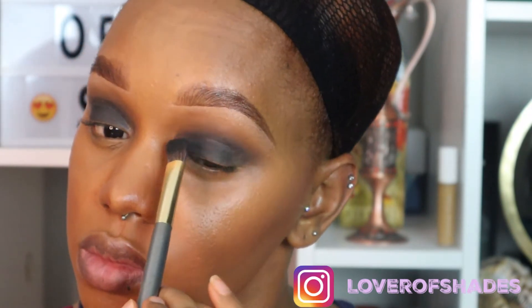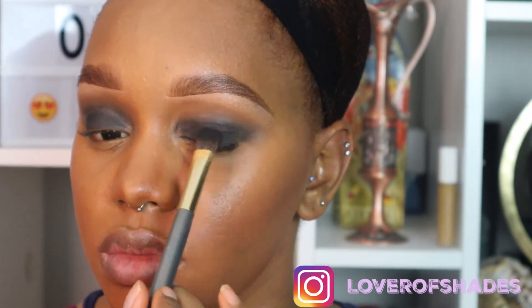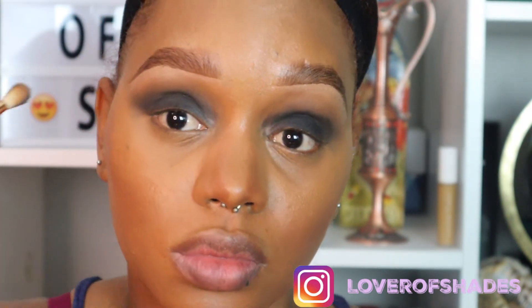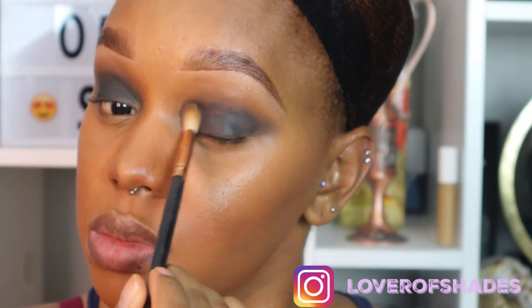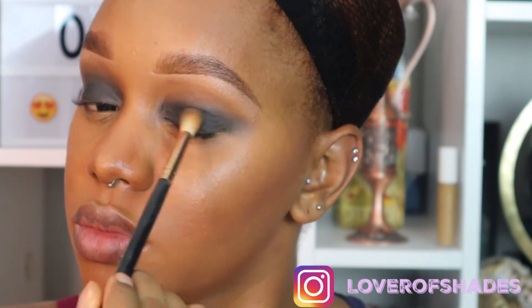Going back to the It's My Ray Ray palette, I'm taking the shade Black Beauty with that same fluffy detail brush and bringing everything down, focusing on the top of the lid. Applying little by little to make sure we get the right coverage, then using the fluffy crease brush to buff everything out. Be very careful about the shape — with these really deep colors, you don't want to mess this up or you'll likely have to take it all off.